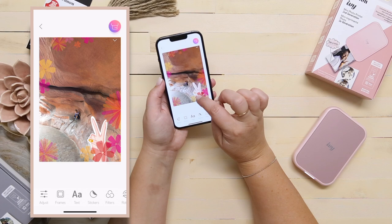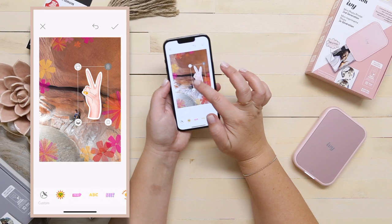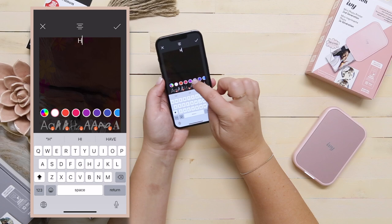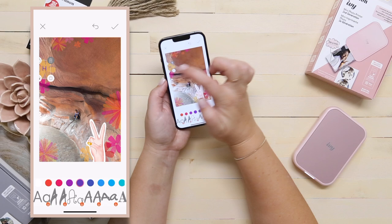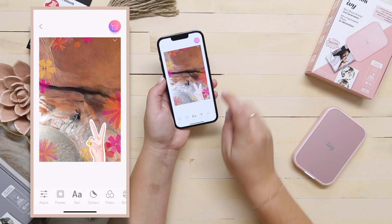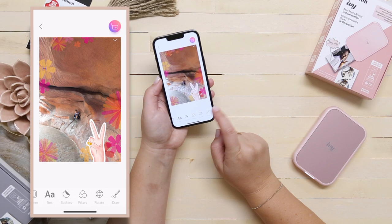If you want the sticker on top, you click the layer button and it brings it to the top — so now it's back on top again. If you wanted to add text, you can add it here. I'm going to write an H for Hadley and make it purple because that's her favorite color, and put it right in the middle of that flower. There are so many different collections of stickers to choose from, plus filters for your photos.